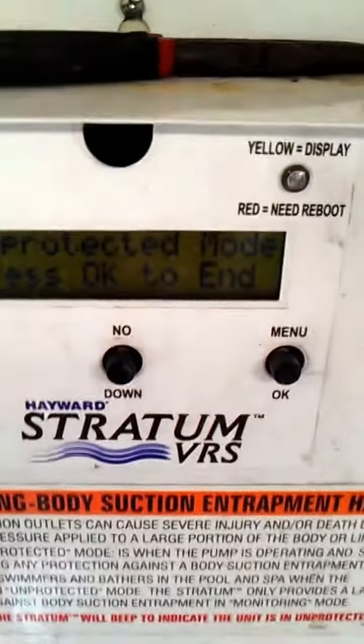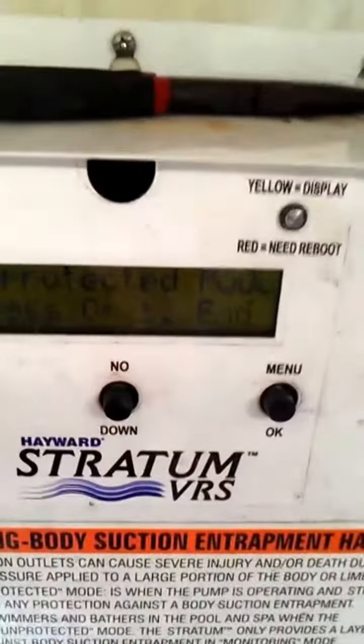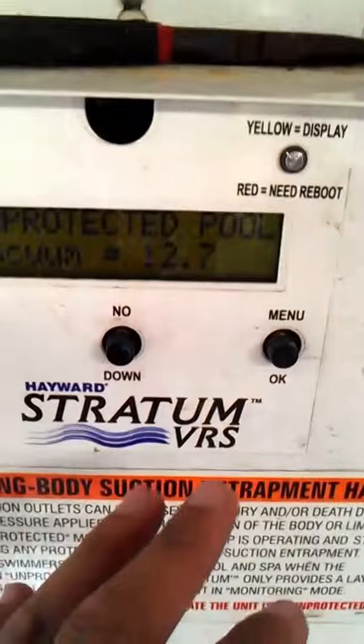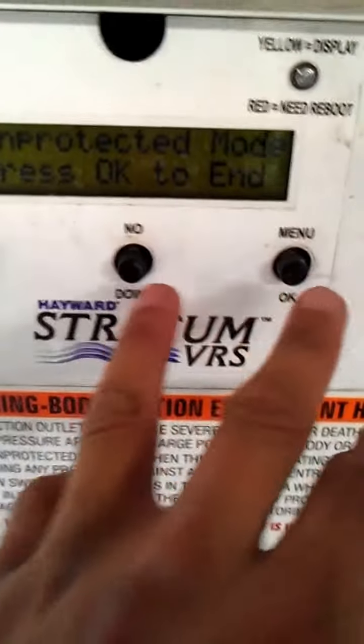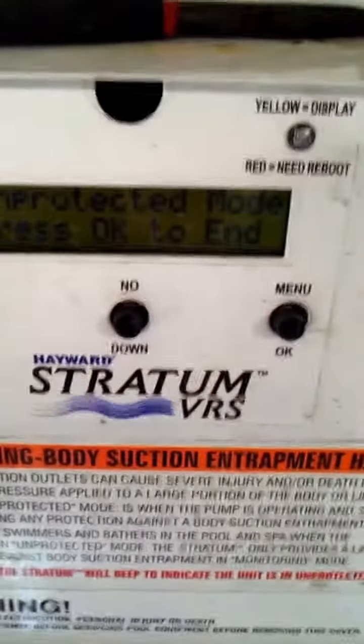You'll turn the system off and wait for the system to turn on. Once you see the time and the date, you'll press hold. You'll press menu and no, and that'll give you access to the unprotected mode.